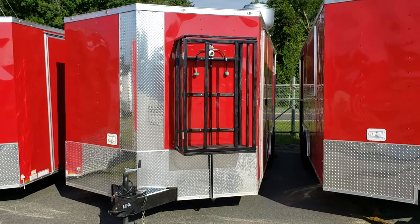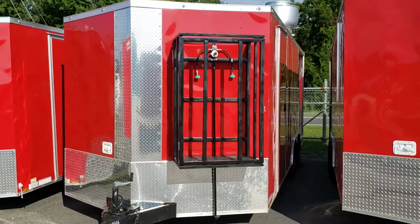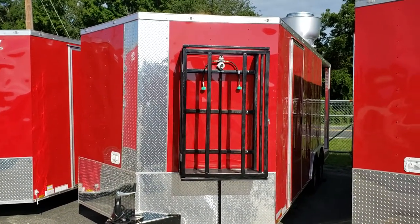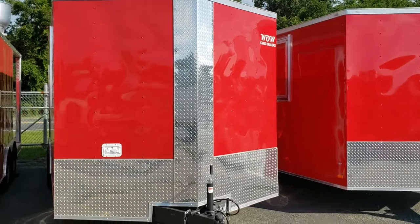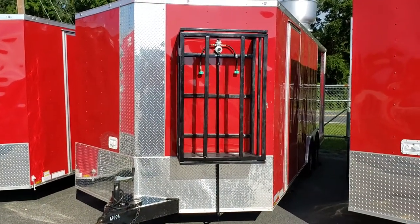I'm going to do a little walk-around video this morning of an 8.5 x 20 concession barbecue trailer. Some of the features available — we have several here in different various stages and options depending on how you want it. I'll walk through one that's got a few things installed at some of our bigger sellers.